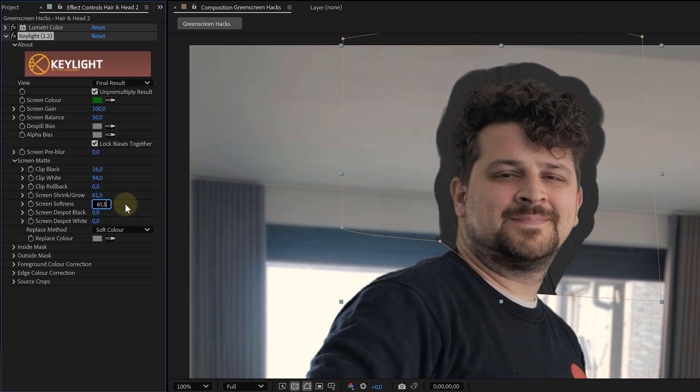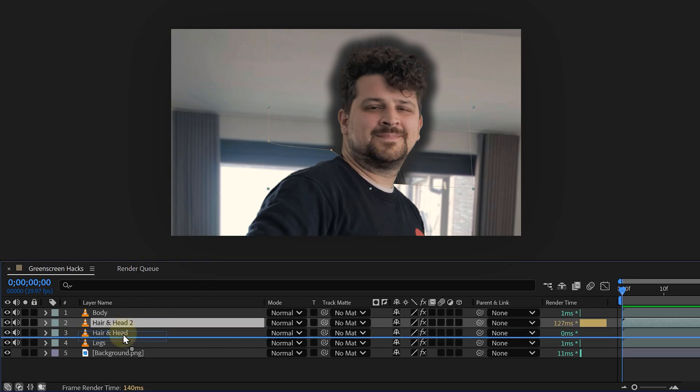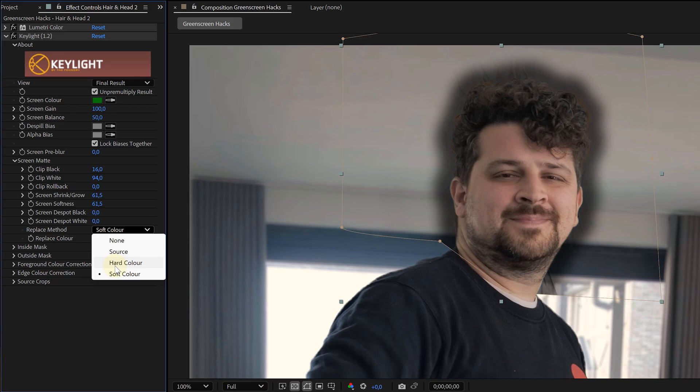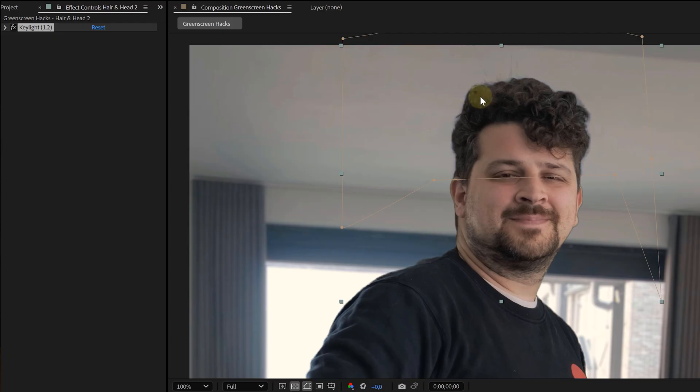Do the same thing for the Soften property. What this does is create a blurred gray halo around your subject. Take this blurry layer and place it between your keyed layers and your background, then set the blending mode to Hard Light. You'll still have an ugly halo at this point.